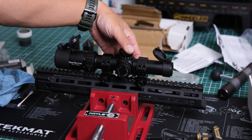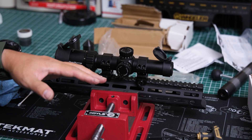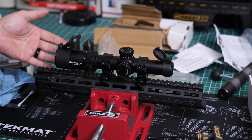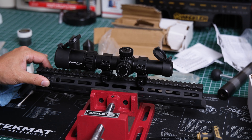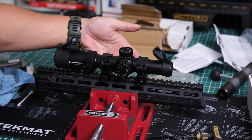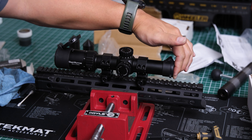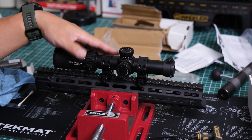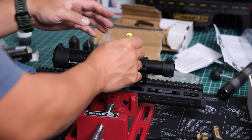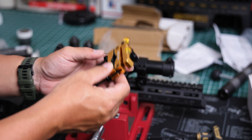The scope is loosely snugged in the rings. There are several ways to level it: kits that shine a light through to check crosshair level, pieces that attach to the pic rail using the scope bottom, clip-on levels, or just eyeballing it. For the sake of this video we're going to use a leveling kit.